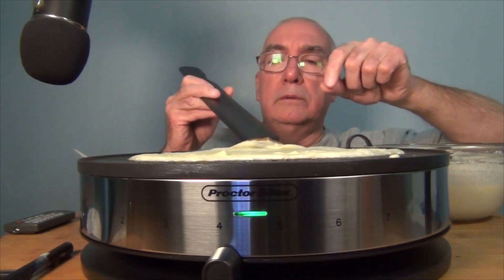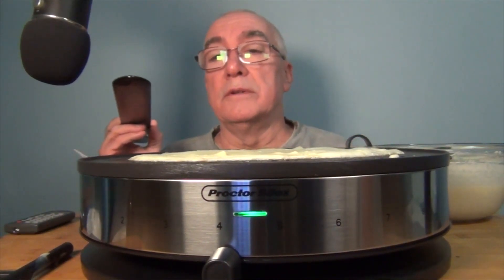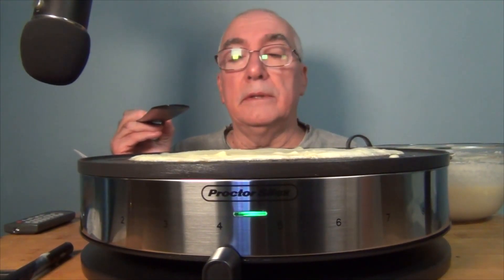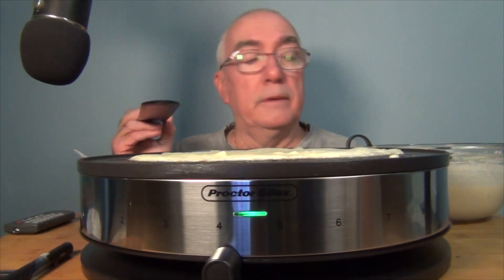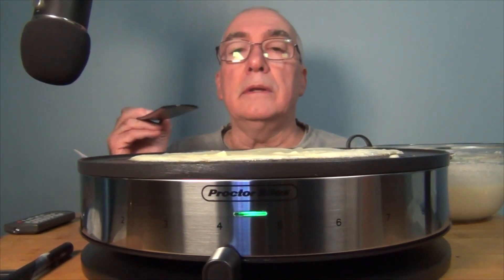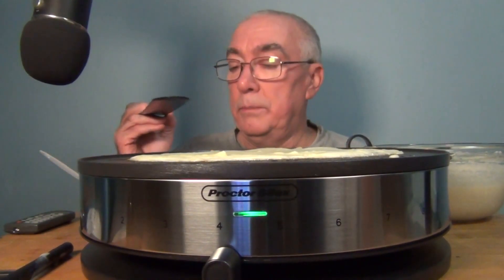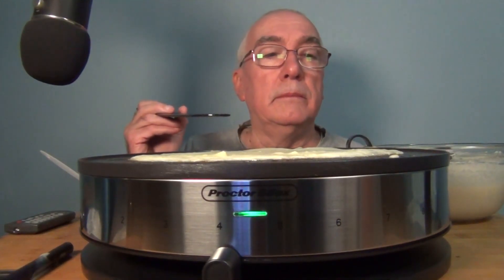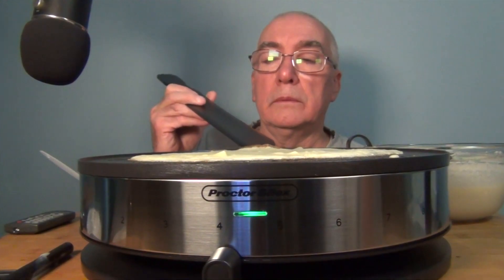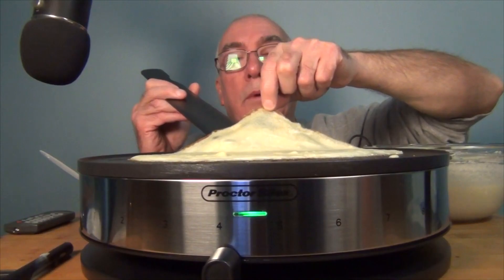The edges are brown but the center is not browned underneath yet. I know these tend to have mixed reviews as far as even cooking. I'm starting on four — it could be the oil; might have different results with butter. Wow, these are thin.